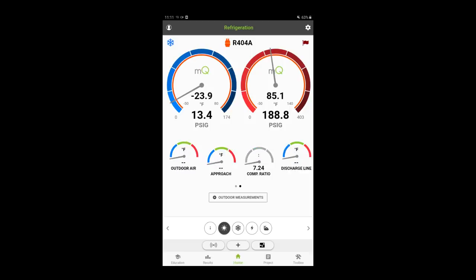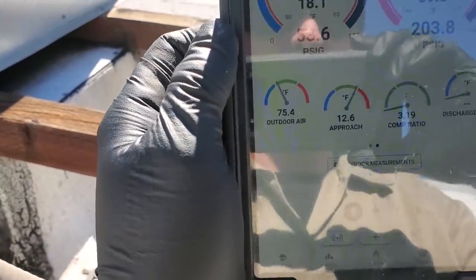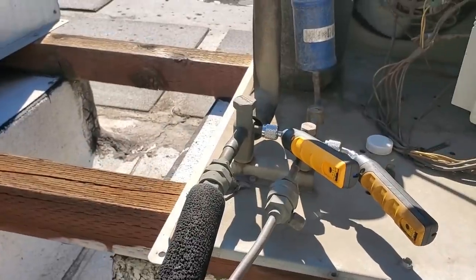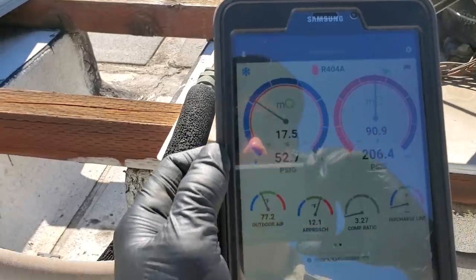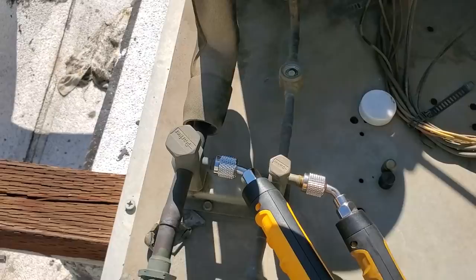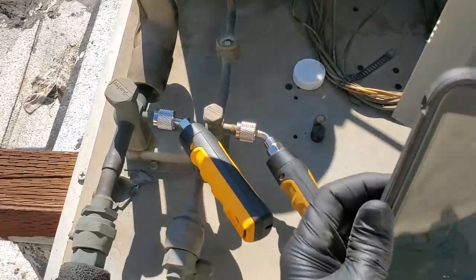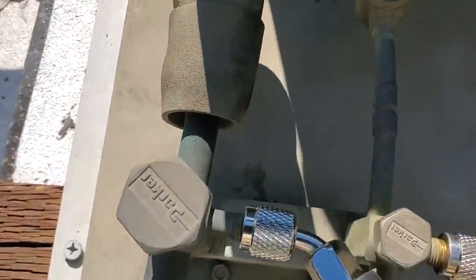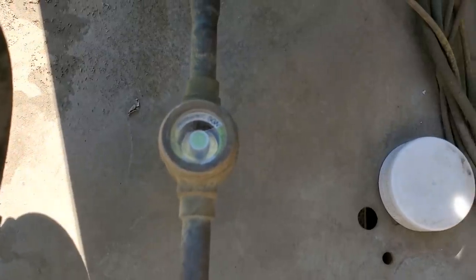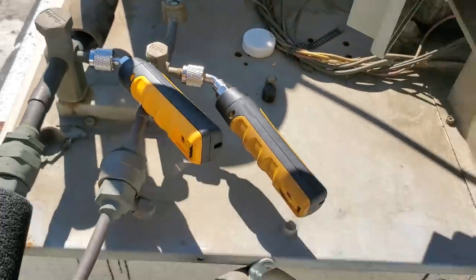The unit is not in a defrost right now. I'll go ahead and hook up my outdoor air probe. My suction port was not on correctly downstairs, so I put one on up here, and I'm getting 53 psi — the one downstairs was reading 14 psi, so it obviously wasn't depressing the Schrader down there. We are running a clear sight glass.